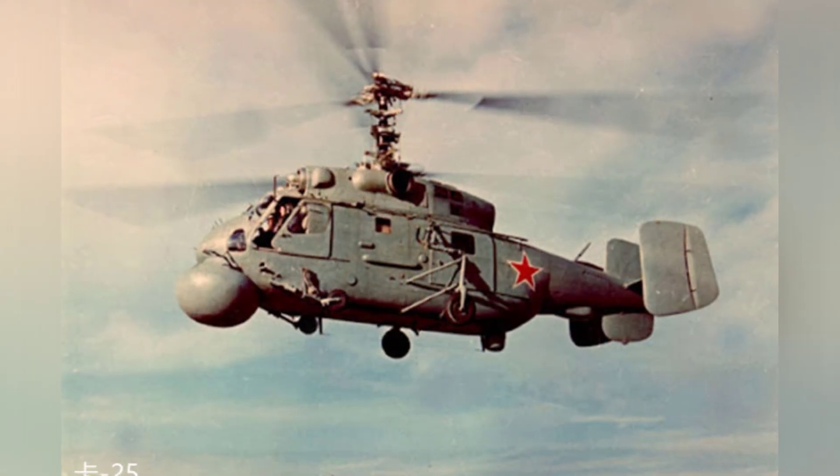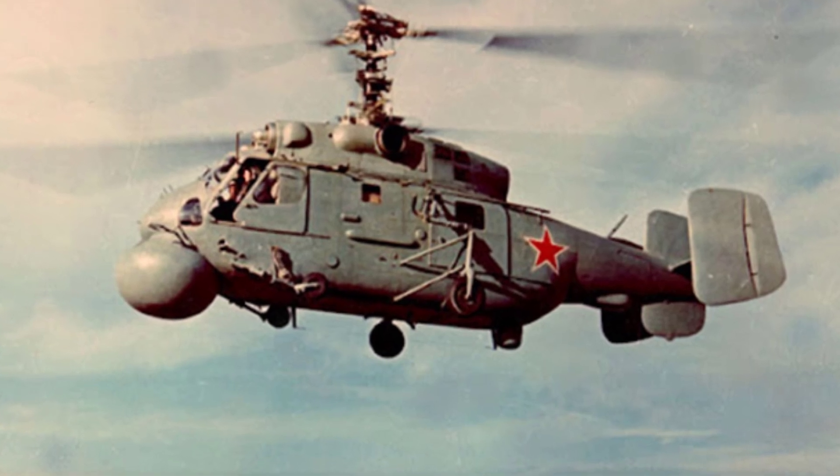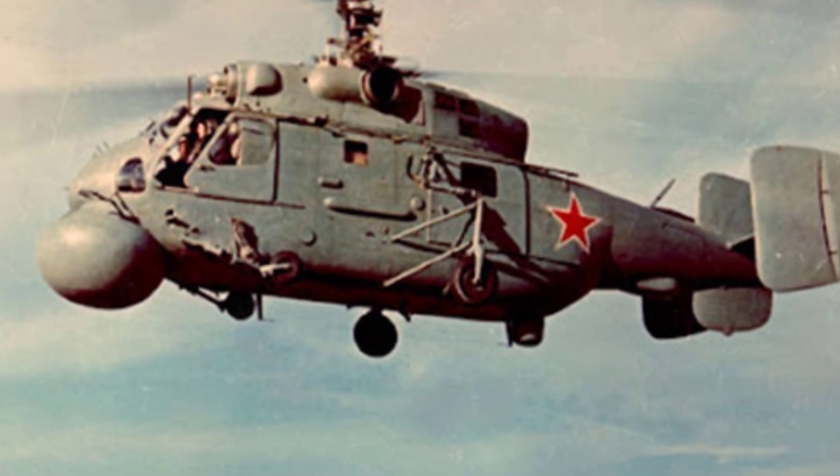The helicopter's surface was made of aluminum alloy skin fastened with rivets, and the engine was enclosed in a structure made of aluminum alloy and steel. The aluminum alloy cover could be unfolded and used as a maintenance platform for the engine.